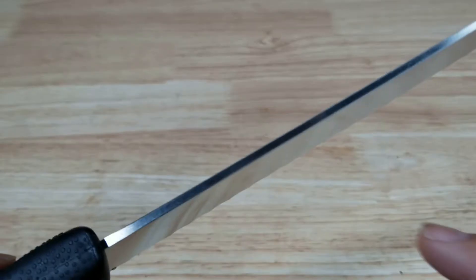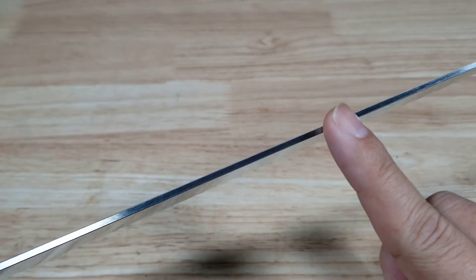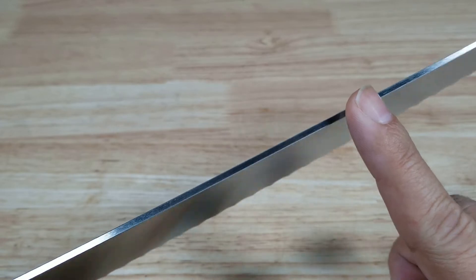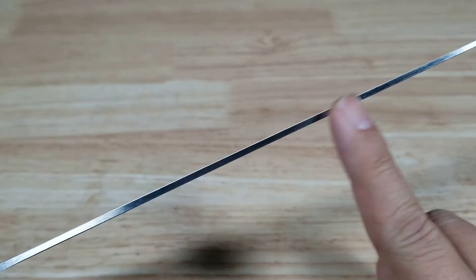Another deciding factor was the thickness of the spine. If it was too thin, when really trying to get through a hard loaf of bread it would bend and flex. And too thick, it wasn't delicate enough to get through a tomato.